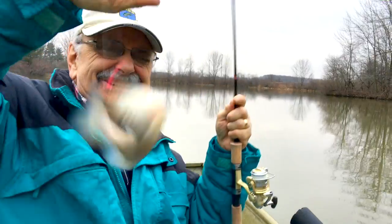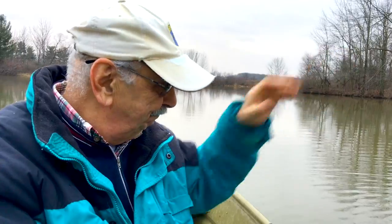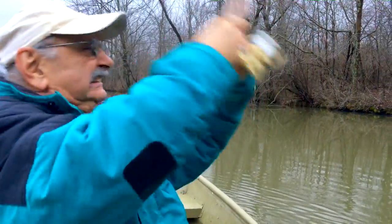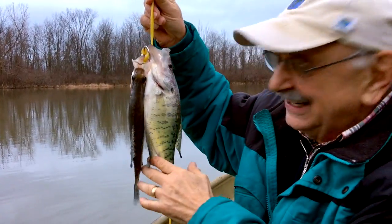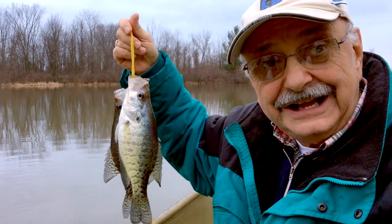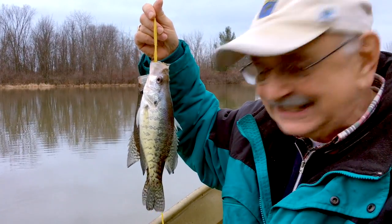I got a bluegill — a little bluegill, too small to fillet. But looky here, I've got two nice crappie — that's four fillets. They're not my favorite fish but they'll do well in this recipe. Plus I have a lot of fish in the freezer I could use. I can't believe I fished open water January 20th. Let's get back in the house and fillet these.